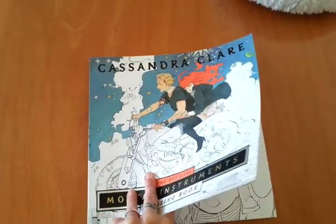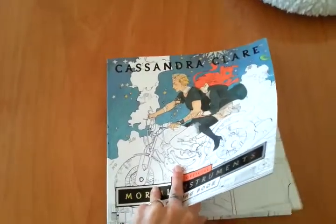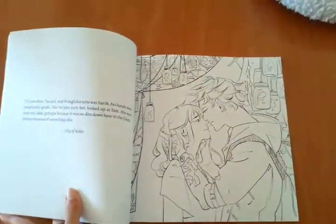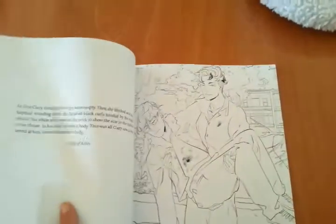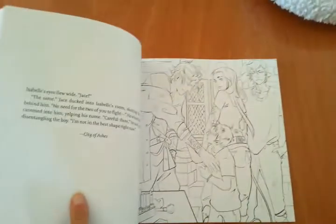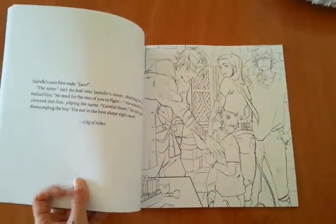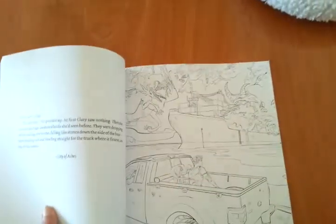And then we have some nice drawings. We have a bit of everything. Maybe it's just me — maybe I was expecting something other from this book and it has been a bit of a let down for me. It's not that I don't like it, but I thought that it would be different — more elaborate or something.